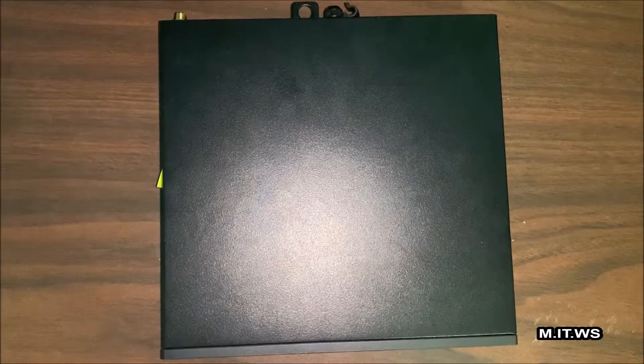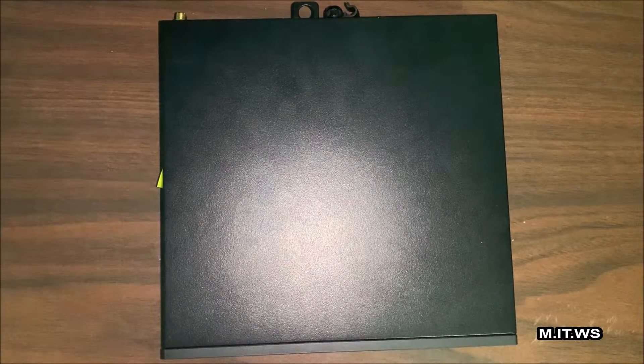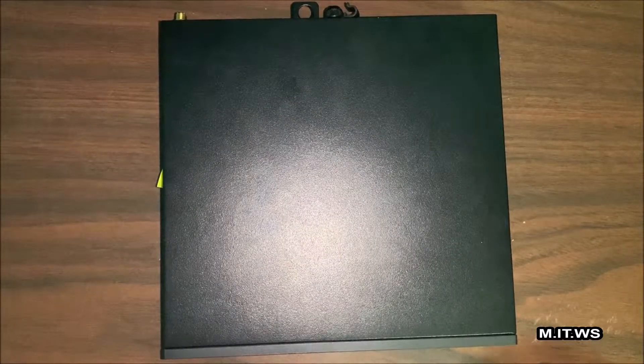Hello IT Pros and welcome back to my IT workshop. In this video I want to show you this desktop computer that you are watching right now.